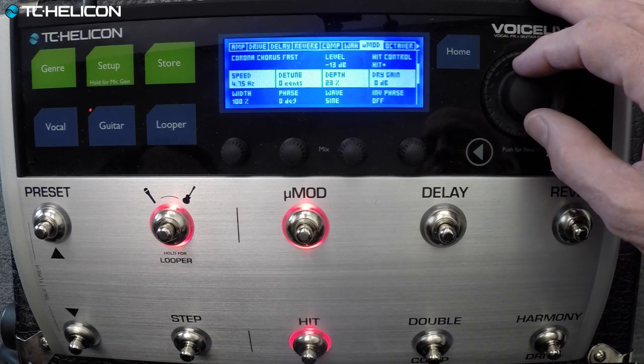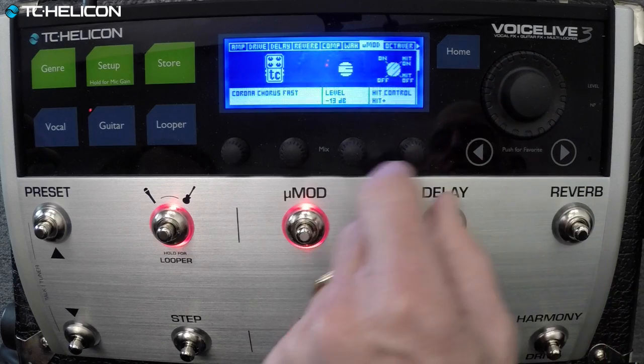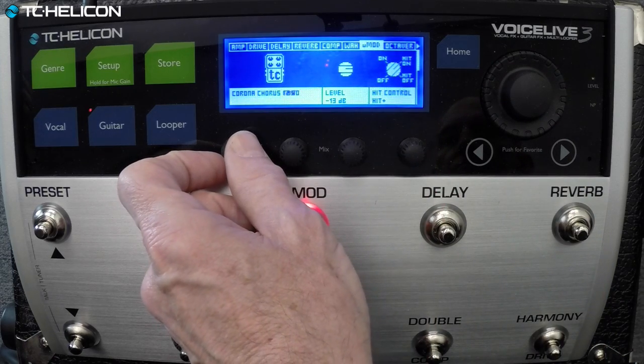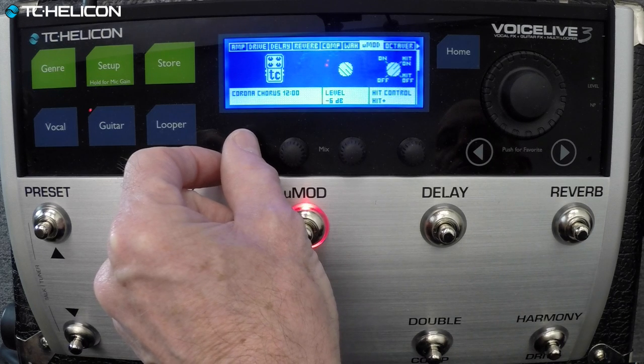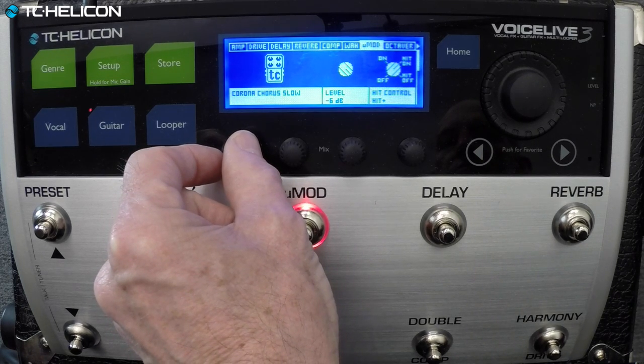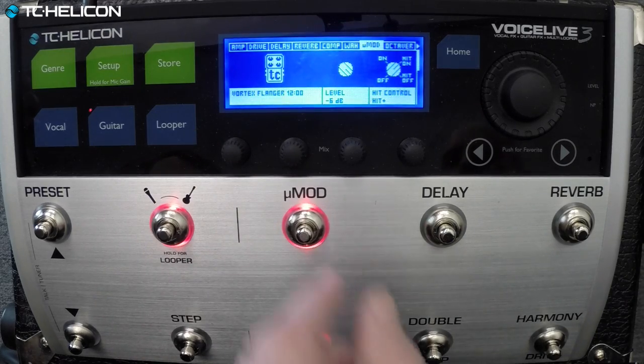If you want to go down and adjust more parameters, of course we've got tons more. This one is from the Vortex Flanger. When it says 12 o'clock here, that means all the knobs on Vortex Flanger were set at the center position, which is actually what we do a lot with the TonePrint stuff. We try to make the sound so that everything sounds good at 12 o'clock, and then we can take it from there — that way users can get what you developed it to be and vary from there.